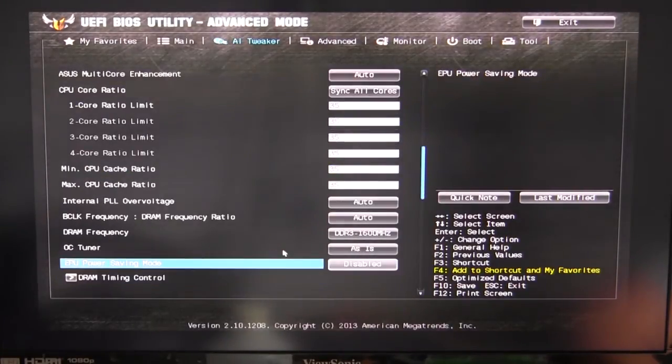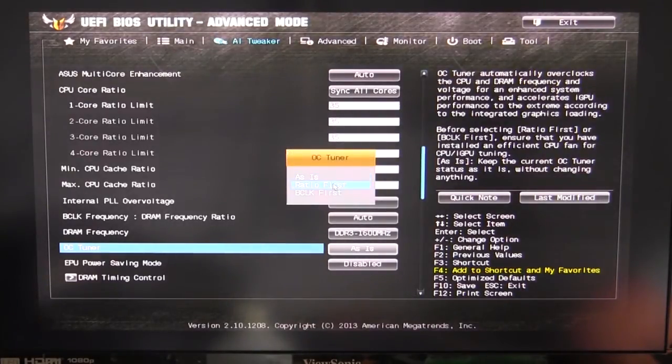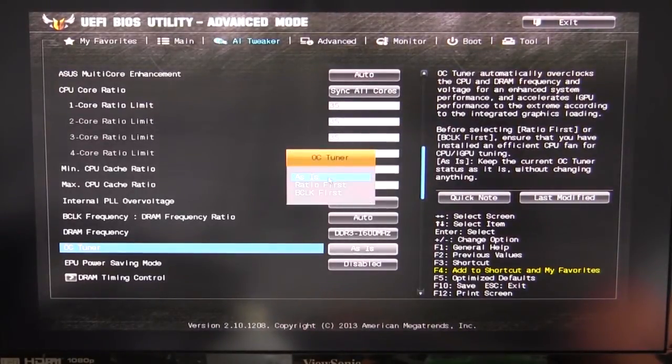You can set up your DRAM frequency and your OC Tuner. The OC Tuner is auto overclocking built into the BIOS. You can set it to 'as is' — meaning you'll do the overclocking yourself — or you can set it to ratio first or BCLK first. Ratio first will change your ratio to find the best overclock, and BCLK first will change your BCLK first. If you're new to overclocking, you might want to try that first.